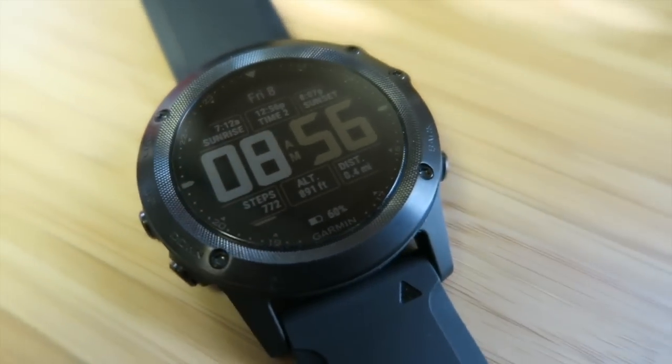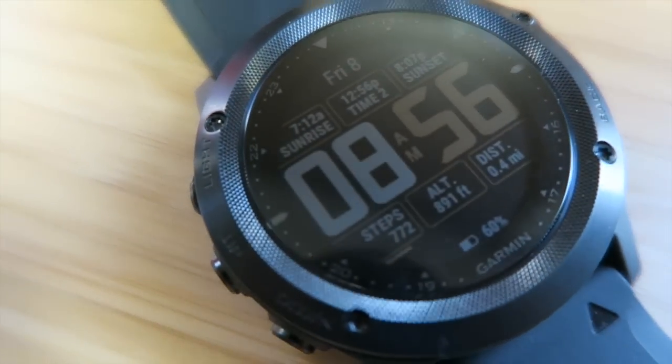Hey guys, what's up? This is Eric, the Techie Agent, and today we're doing an altitude test for the new Tactics Bravo by Garmin.